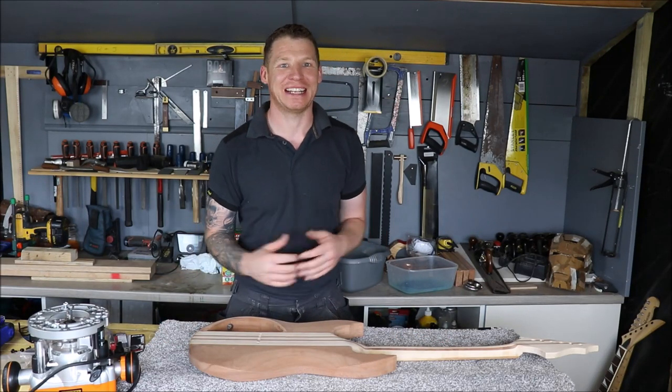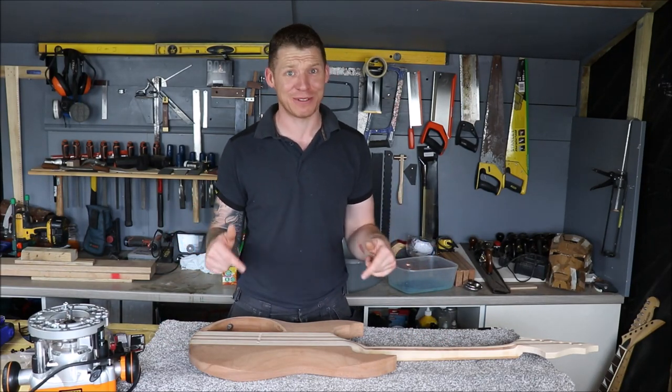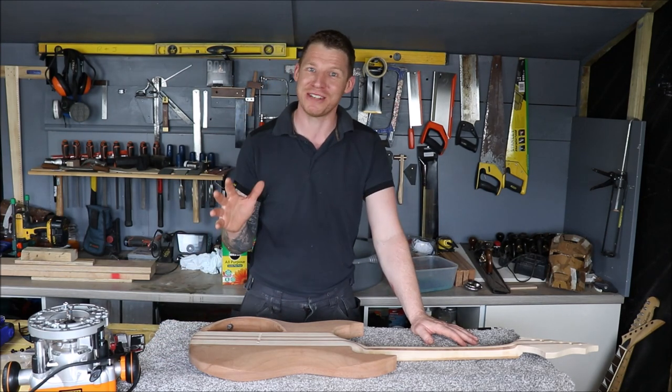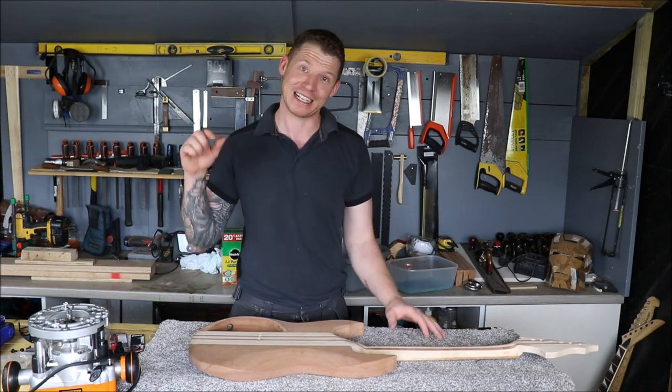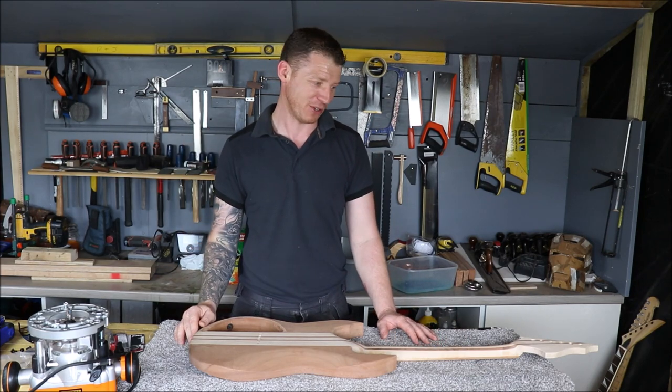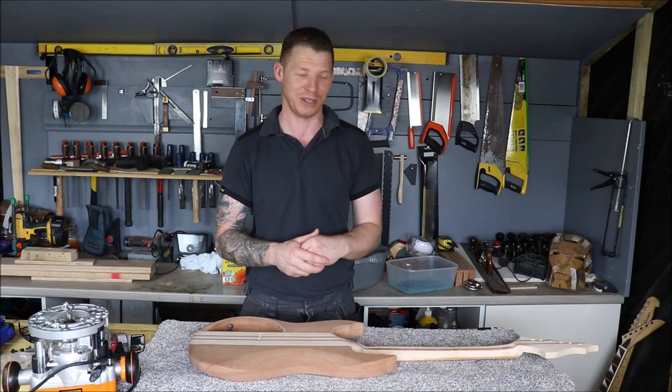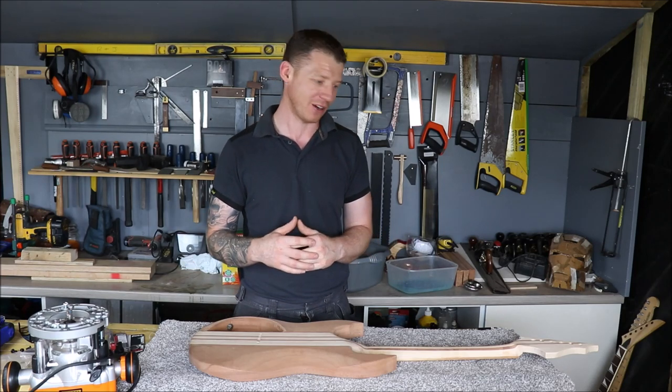What's happening everyone, welcome back to the shed. This is part 16 or 17 of this custom guitar build. I haven't had a chance to make a video in a few days — it's been unbelievably hot, I've been unbelievably busy, and I was waiting on parts to arrive. Sometimes living in Ireland you might as well be living on Mars when you're trying to get parts. But I have them now so we can crack on.